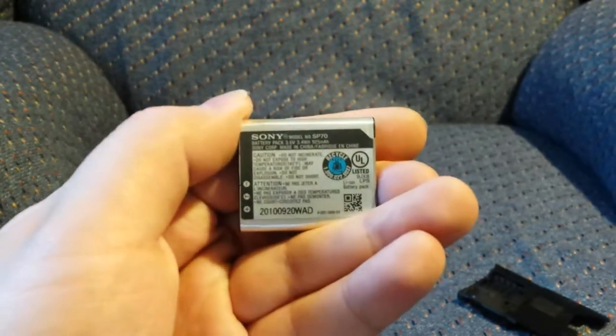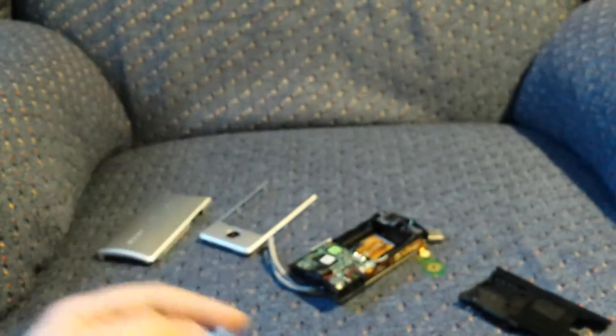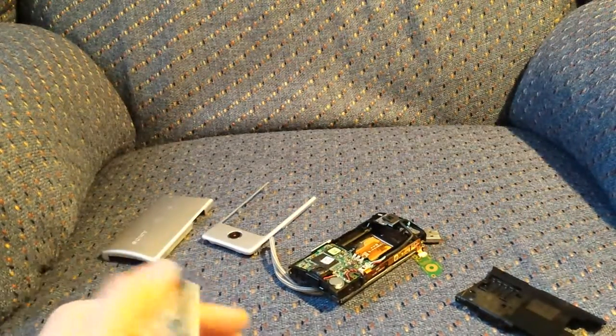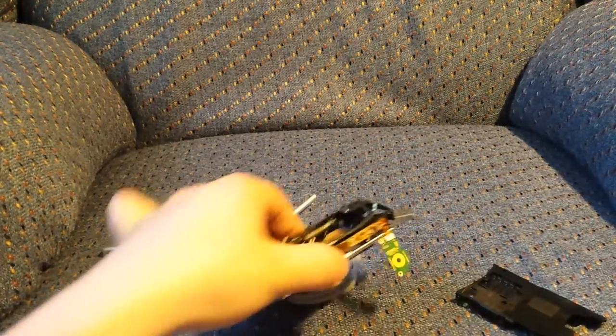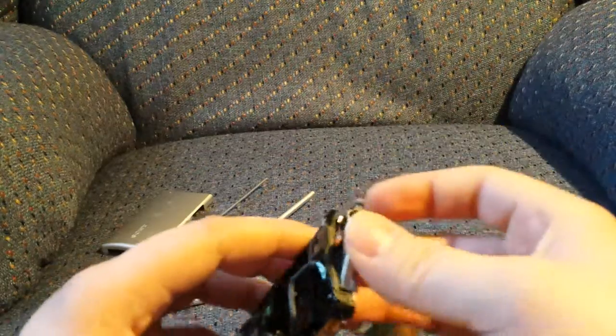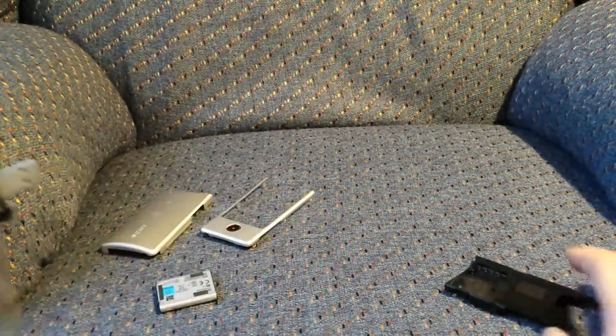For not much money, you can actually get a pretty decent camera. The Sony Bloggy, it's not the best camera in the world, don't get me wrong, but it does record a decent 1080p image. And for like 30, 40 bucks combined, it's really not bad at all.